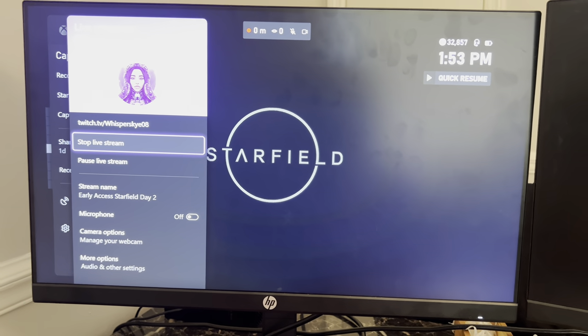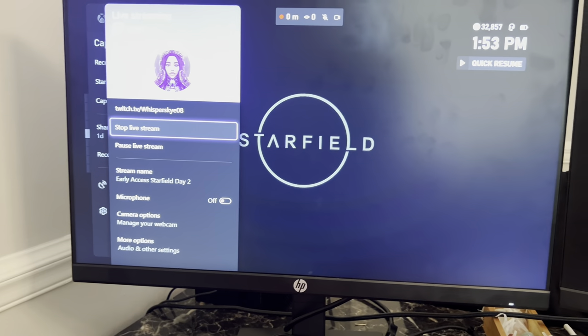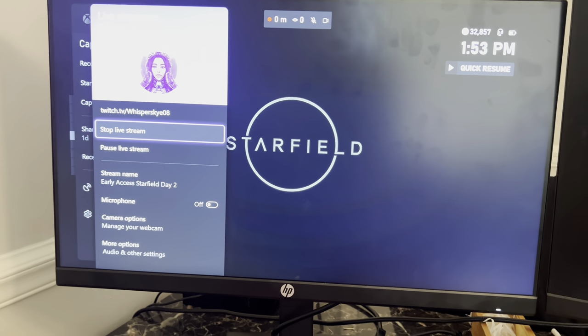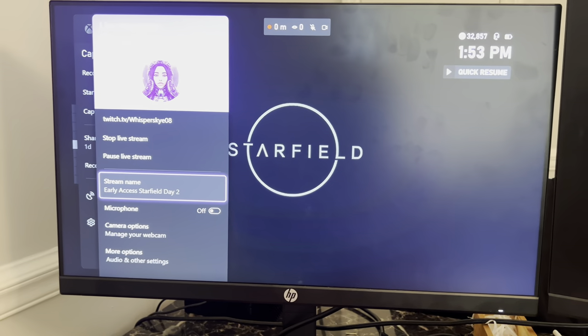If you've got any questions or concerns, let me know. This should work easily for you. Again, I'm going to list down what webcams work. And other than that, if you need help with setting it up or streaming to Twitch, just let me know.